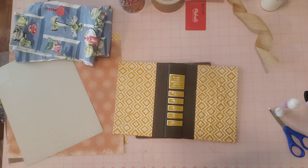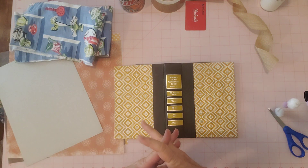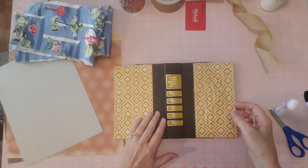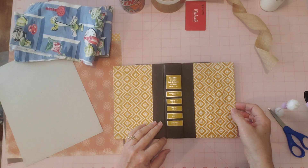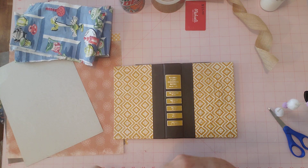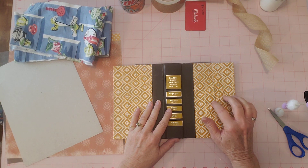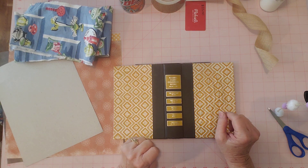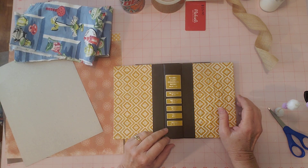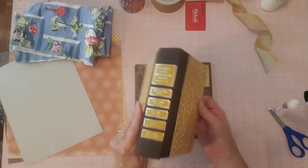Hello everyone, it's Sherri. How you doing today? Welcome to my channel. I'm here starting on my coffee journal and I thought maybe we could just get into it. I'm at the very beginning — I've been for the last day or so searching through my craft room and looking for things that I could use in a coffee journal. I found a whole bunch of stuff and showed you some in my last video, so today we'll just get started and I'll show you what I found as we work on this journal.